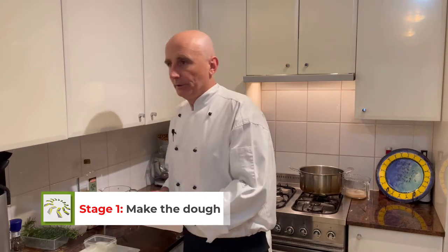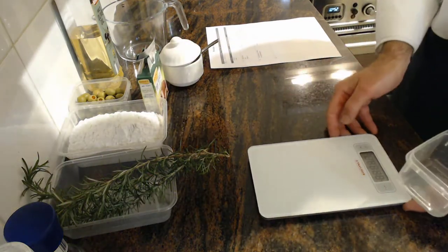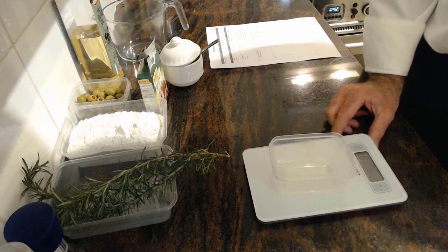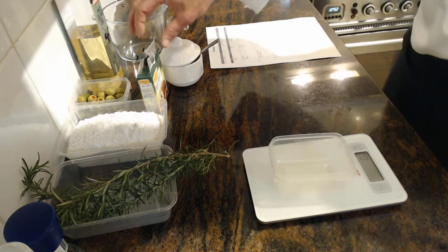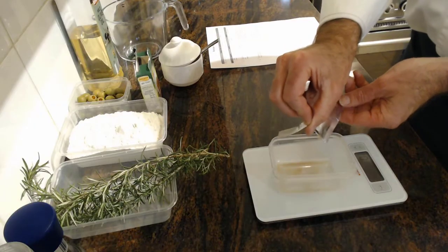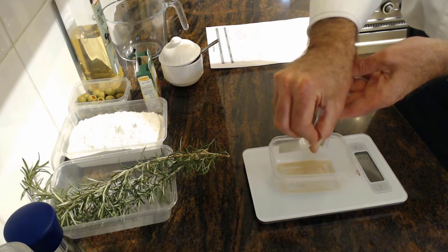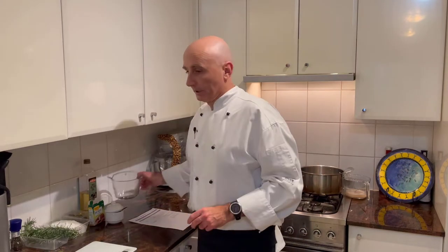The first part is we're actually going to get our water and our yeast. We've got our scales and it's really important when we're making bread that we actually weigh. You'll notice here it's about 21 degrees. When we hit tare it goes back to zero. I'm going to measure the yeast - I have the sachet here, dried yeast, three grams. We need three grams.